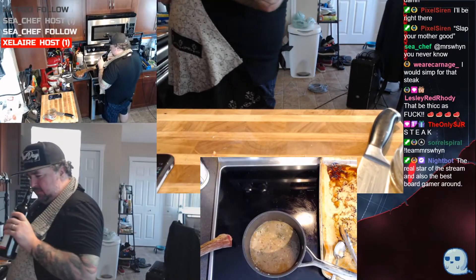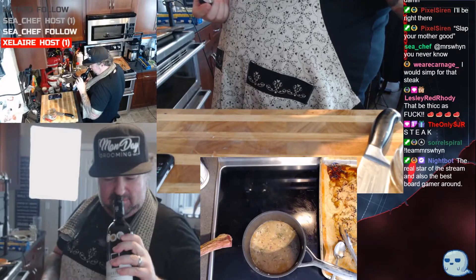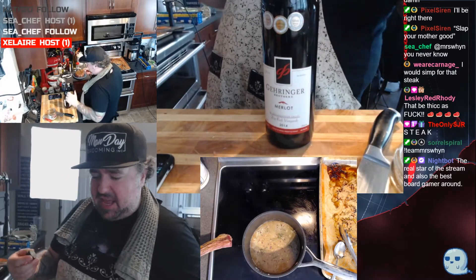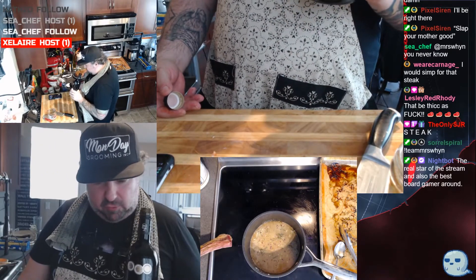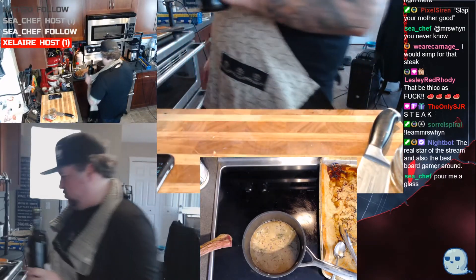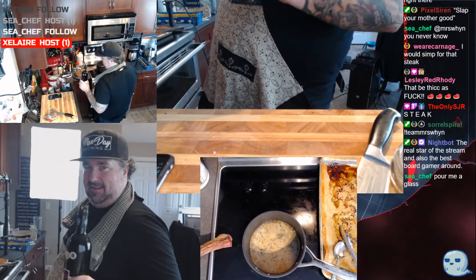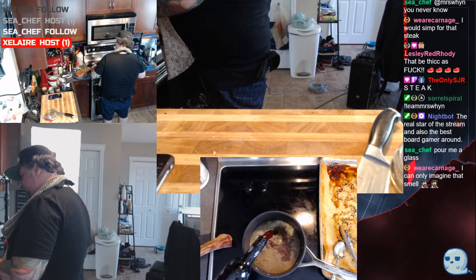This wine — bold, fruity, smells of cherries, definitely like red fruit, black currants, raspberries, cherries, a little bit of leather. Who doesn't love leather? Add a bit of this in there.